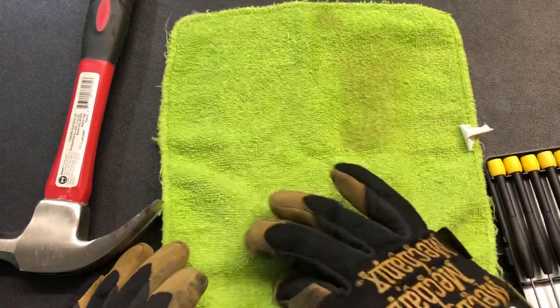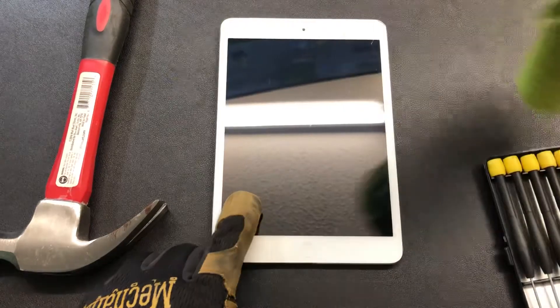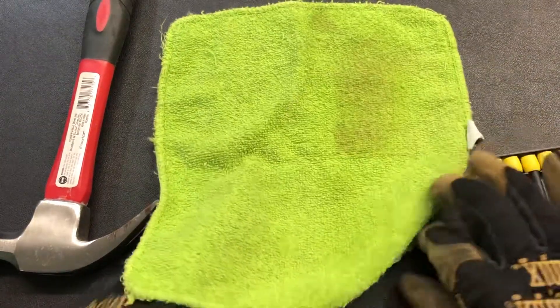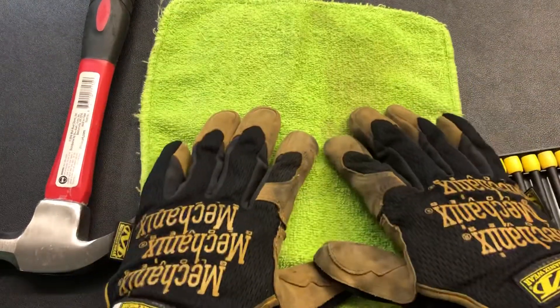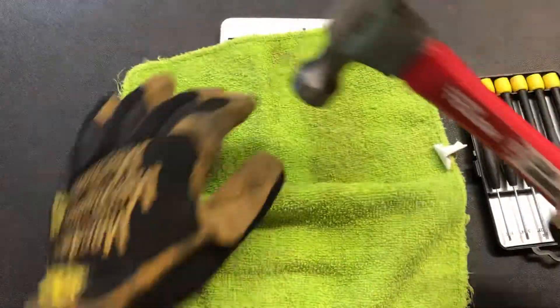I'm using — when I'm dealing with glass like this, if I'm gonna break or crack or whatever — I like to cover it so that it doesn't come back in my face. I also am wearing safety glasses and gloves. So if you're doing this kind of stuff, I encourage you to wear the right stuff.